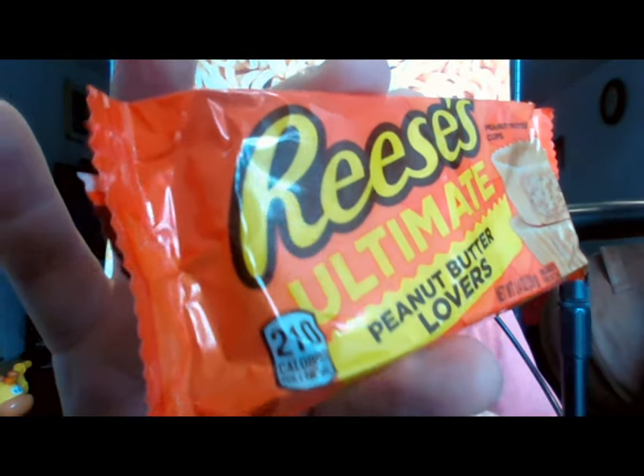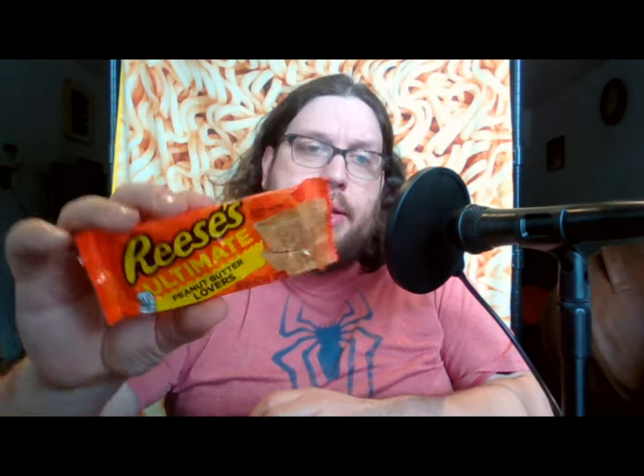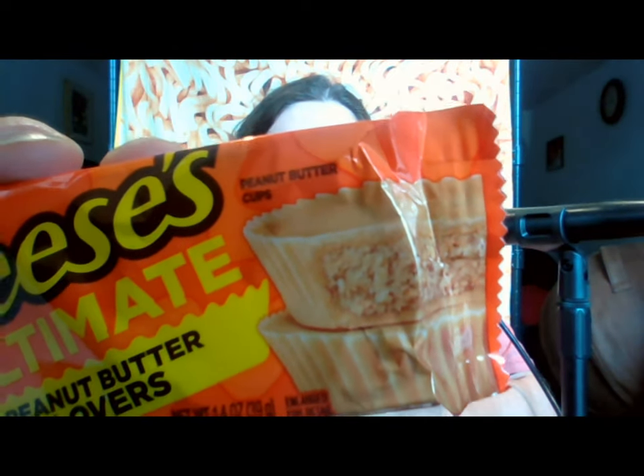This is the Reese's Ultimate Peanut Butter Lovers. You may have seen my review in the past of the Reese's Peanut Butter Lovers and Chocolate Lovers — those ones either had increased chocolate amounts or increased peanut butter amounts but still had a little bit of either one. This one, though, as you can see on the package, has no chocolate in there. It's just all peanut butter.